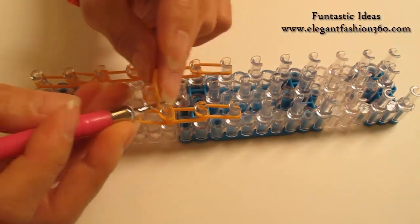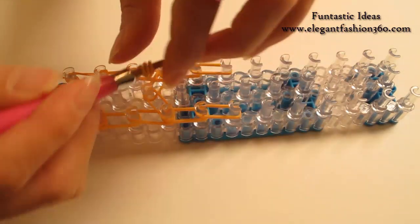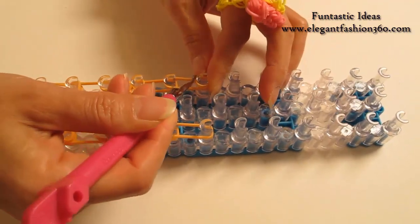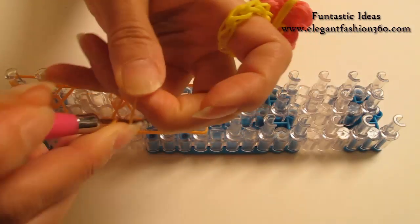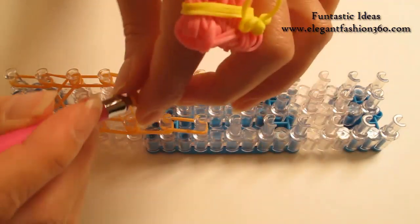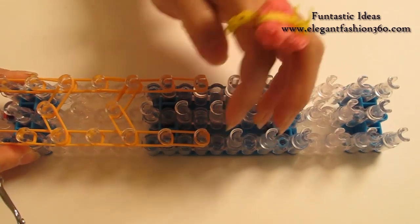Now take one single band. Twist one, two — so you will see three rings here. Place right here as a cap band. Take another single band. Twist one, two — so you will see three rings here. Place right here as a cap band.